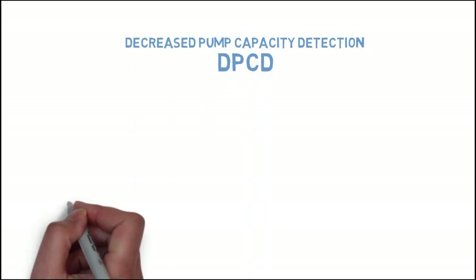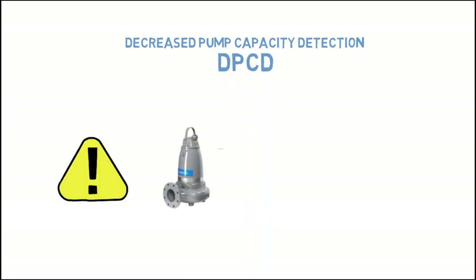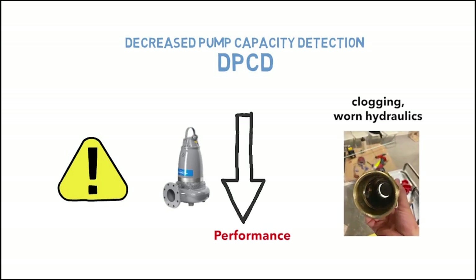The function provides a warning that the pump has experienced a significant drop in pump performance. This can indicate an issue such as clogging, worn hydraulics, or failed non-return valves.